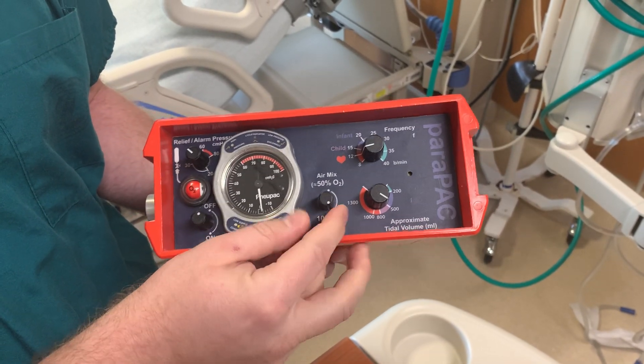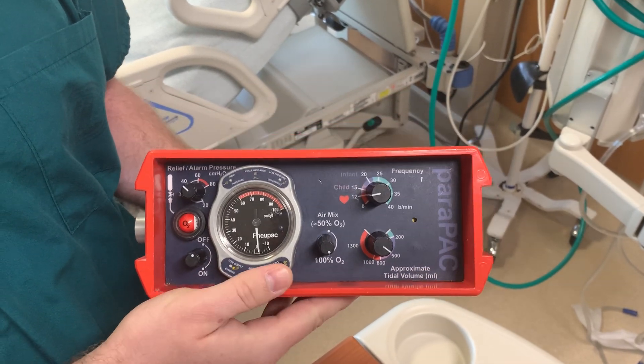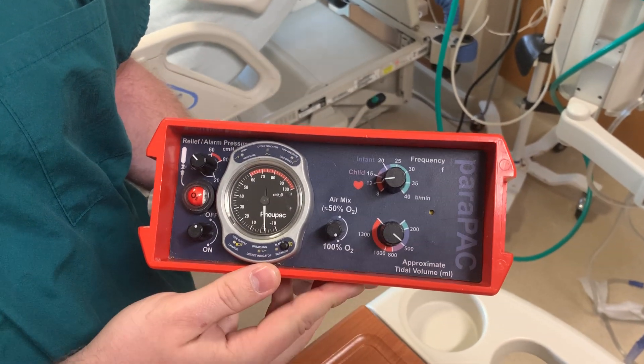On-off switch, air oxygen mixer — you have 50% or 100%. 100% is recommended for CPR, or if your patient has high oxygen demand.